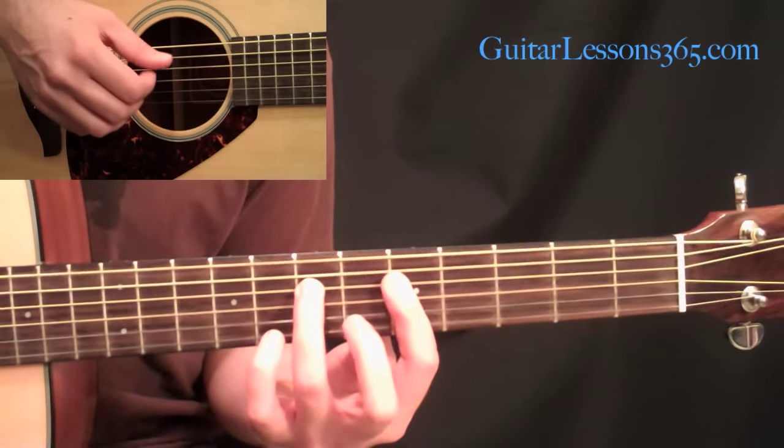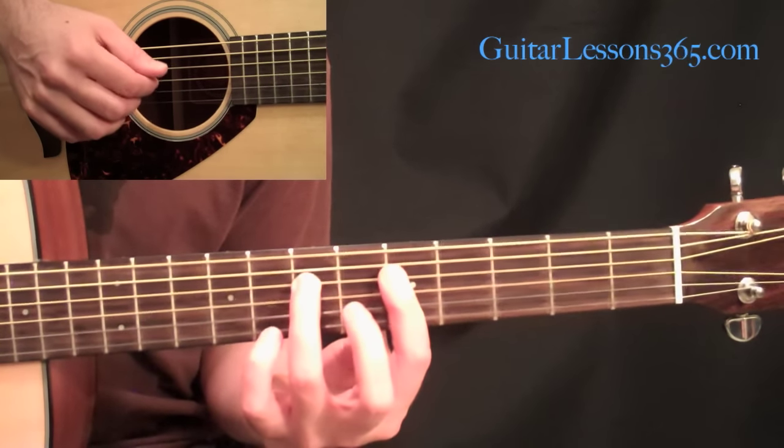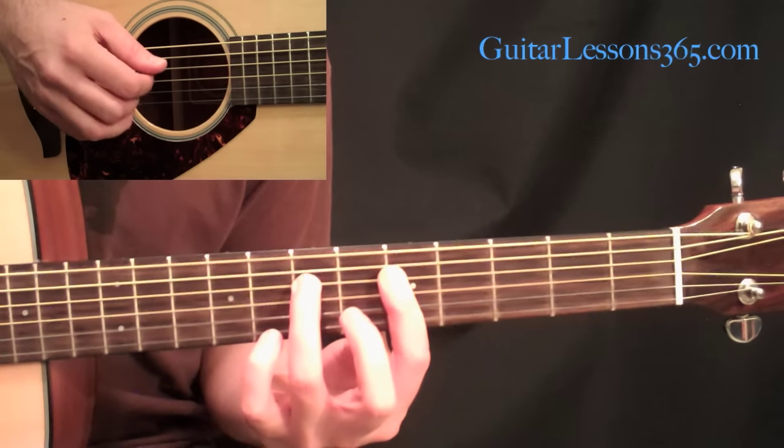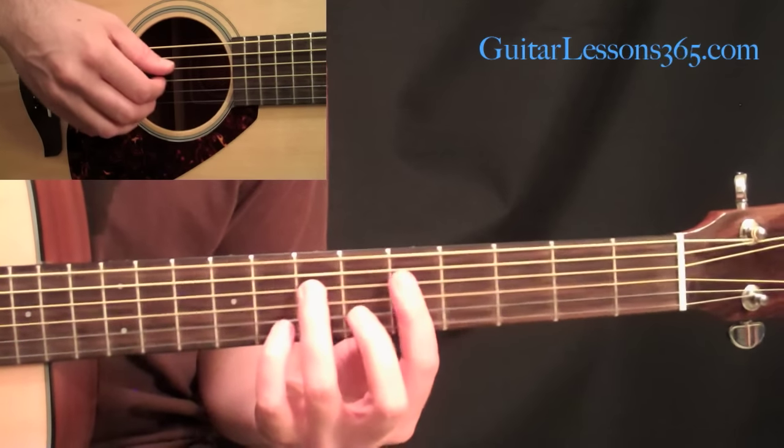We've got that chord shape, and we're going to pick straight across. We're going to pick with our thumb on the fourth string, then the third, second, and first. So I'm using all four of those fingers, just going four, three, two, one — those are the string numbers.